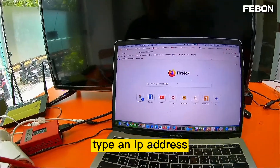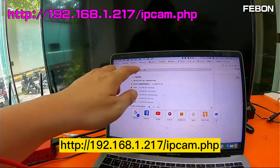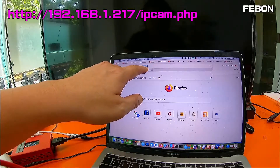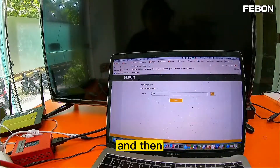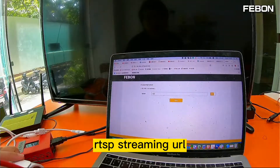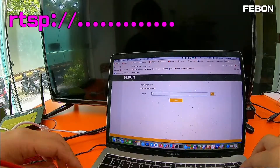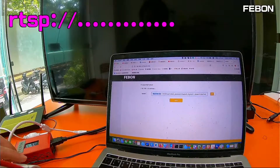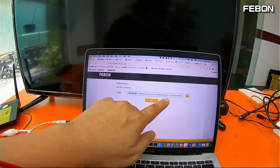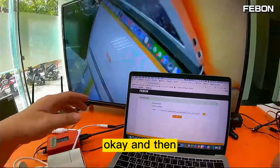On your PC, type the IP address 192.168.1.217 followed by /ipcam_point.php and press Enter. This IP camera has its RTSP streaming URL — please copy it. For this camera, the RTSP URL is shown here. Please save it.